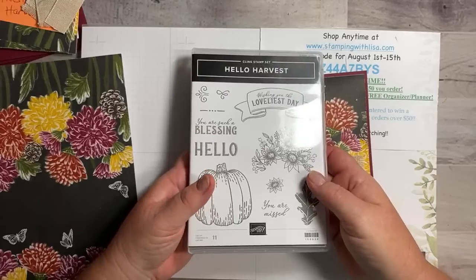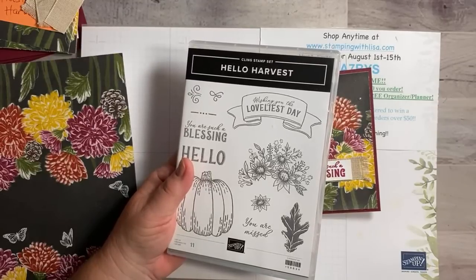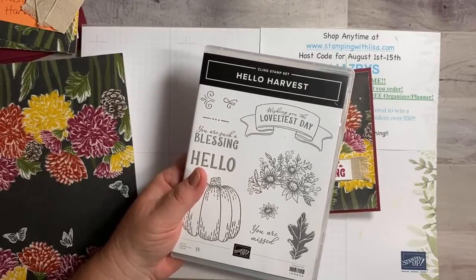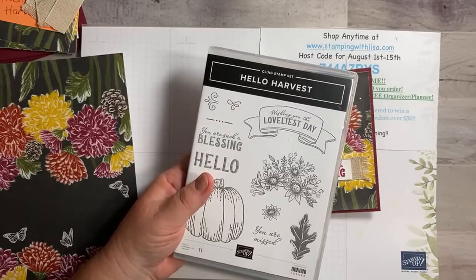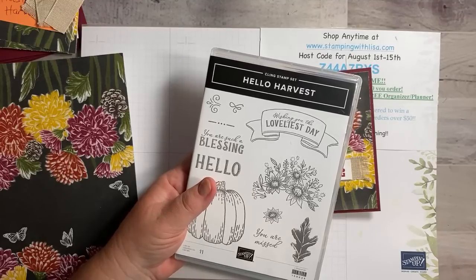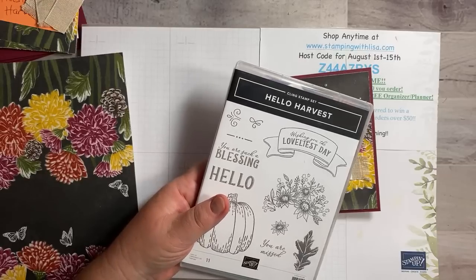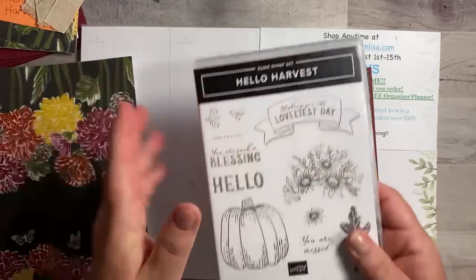I'm Lisa Freeman from stampingwithlisa.com. Hello hello, everybody's on here now — hey Sandy, Barb, Sylvia, Sherry, Alex, Julie, Jilly, Minda, Jana, Marie, Cheryl, Christine, Sharon, Ruby — hey everybody! All right, we have a bunch of people on now. Yay, everybody remembered!